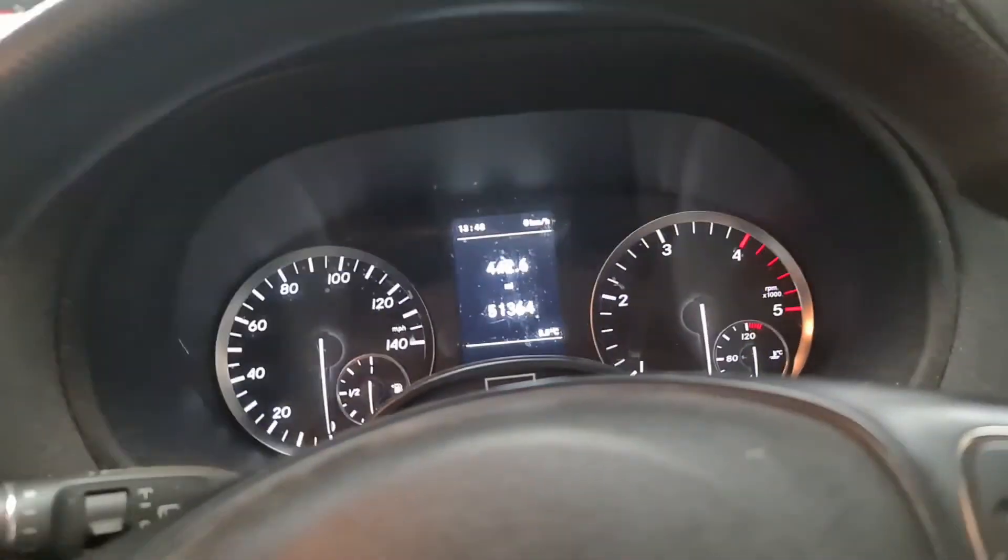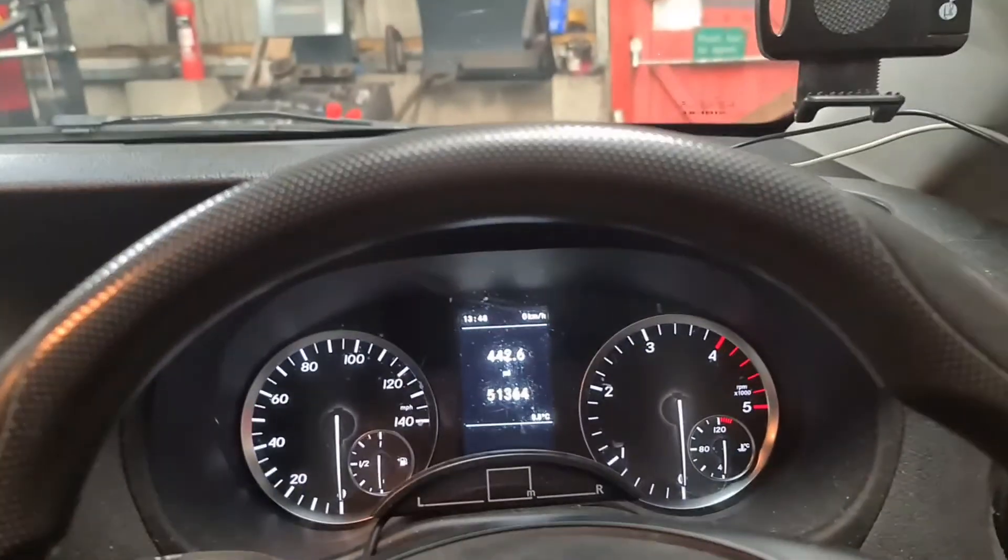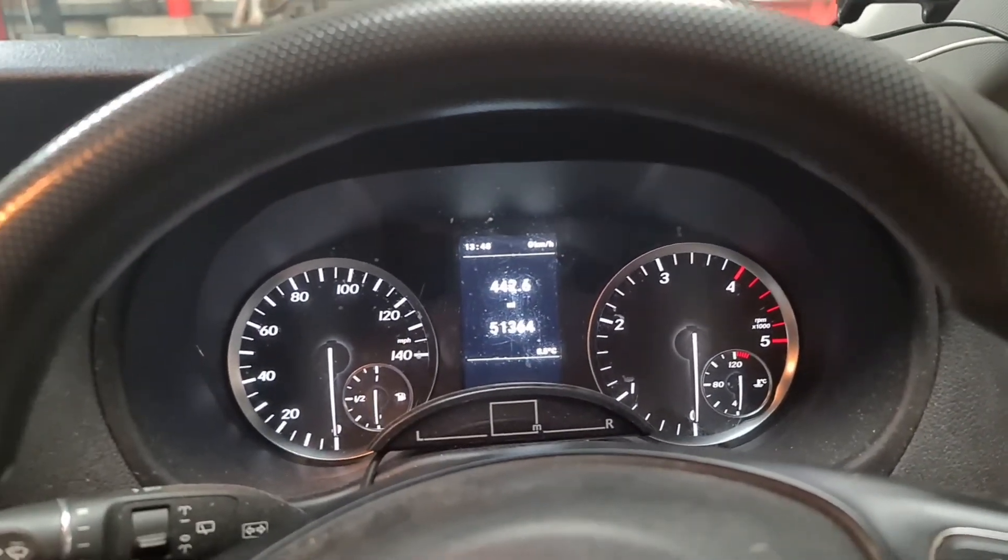To check where the tyre sizes and pressures are, you can check it on the other side — the passenger side door. Pull the fuel cap, and then you've got all the sizes there.